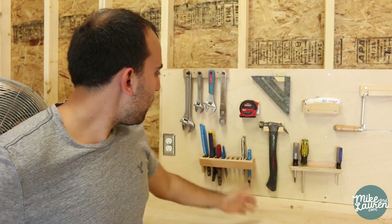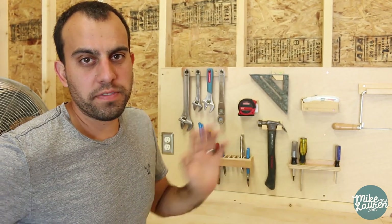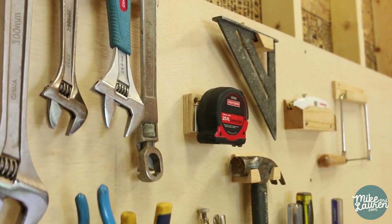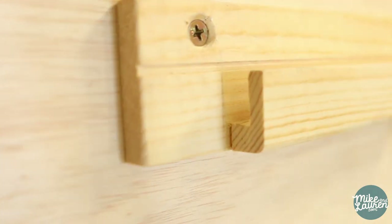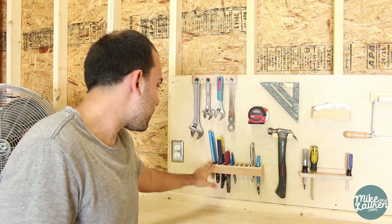Hello everyone, today we made some custom wood tool holders for the wall. Instead of showing you from start to finish, let's start with the finished product. We'll just go from left to right.